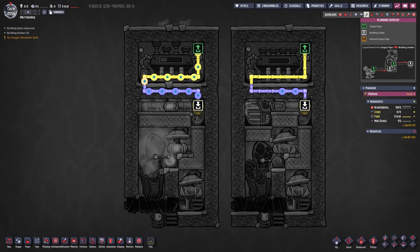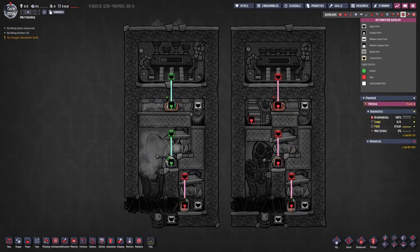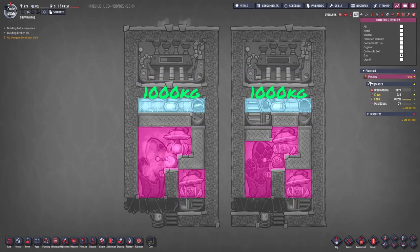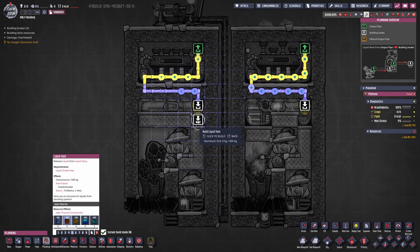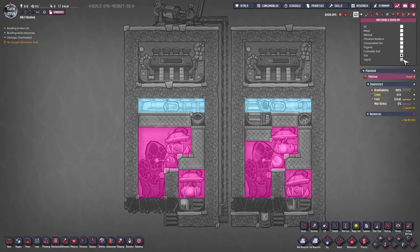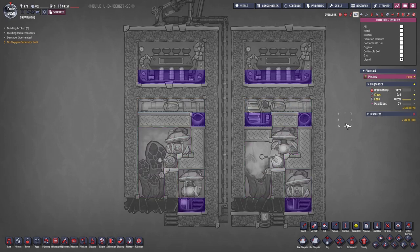Let's quickly go through the overlays. This is the electronic grid, liquid piping, gas piping, and the automation. We have crude oil in all these spaces, and gases or gaseous liquids in these areas. It might even be a good idea to place the liquid vent underneath the crude oil, like creating an infinite liquid storage.